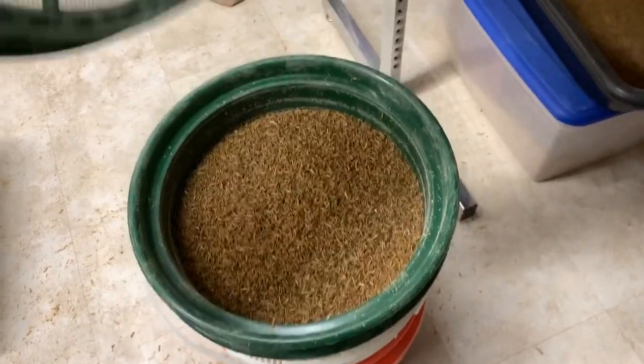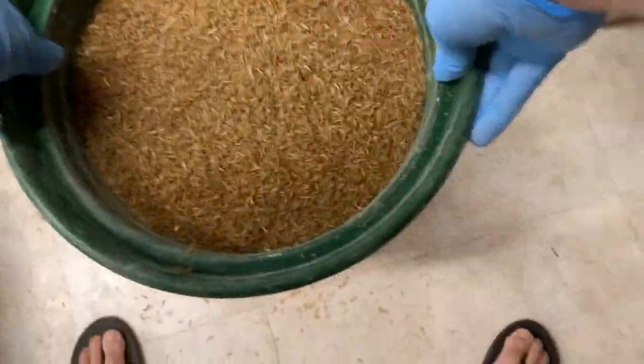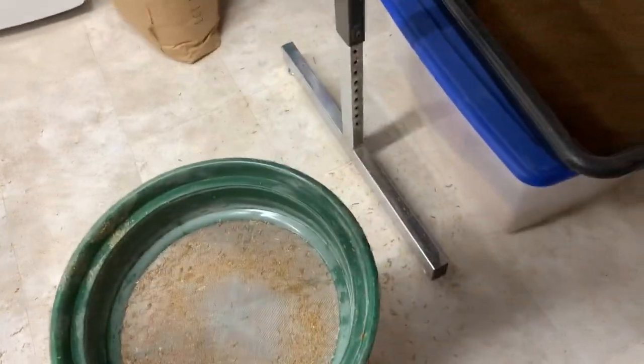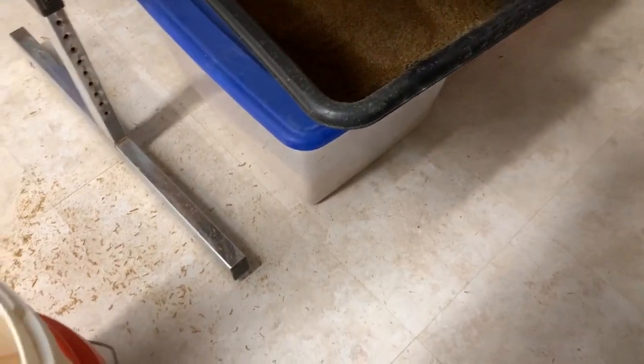I'm guessing there are also going to be some worms that fell through the one-twelfth size into my one-twentieth — and there we are. These are my one-twentieth size worms, my smallest. And look, there's even some underneath that. These babies can all go in my nursery bin down here.